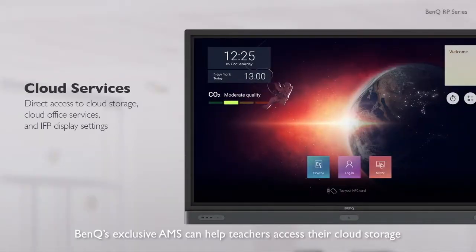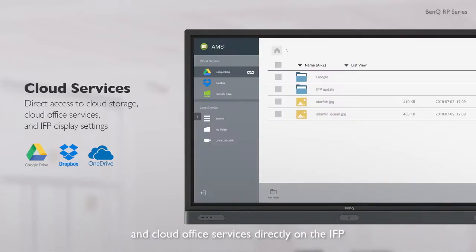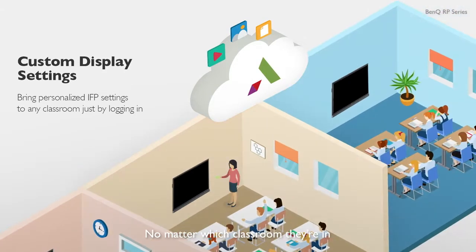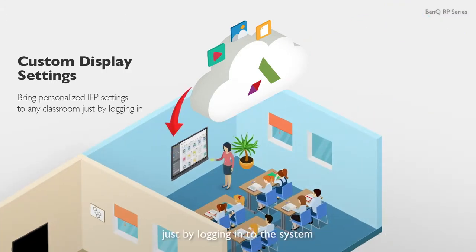BenQ's exclusive AMS can help teachers access their cloud storage and cloud office services directly on the IFP. AMS also lets teachers manage their IFP display settings. No matter which classroom they're in, teachers can enjoy the personalized setting they're comfortable with just by logging into the system.